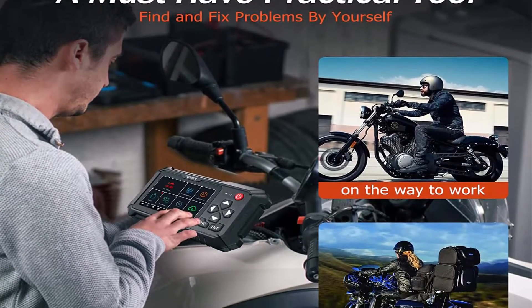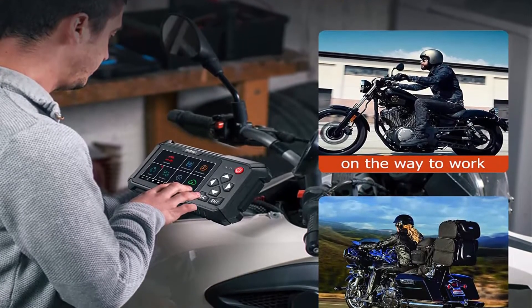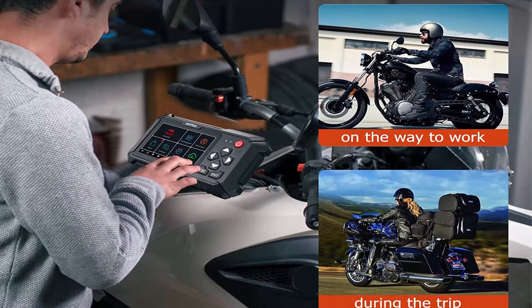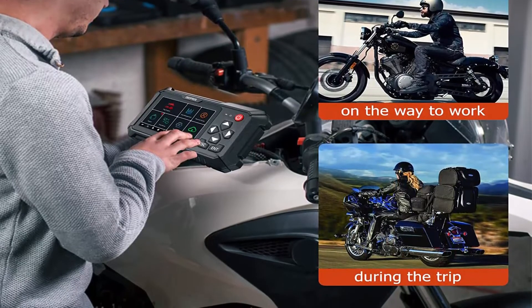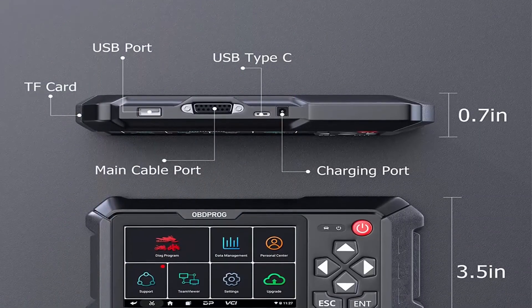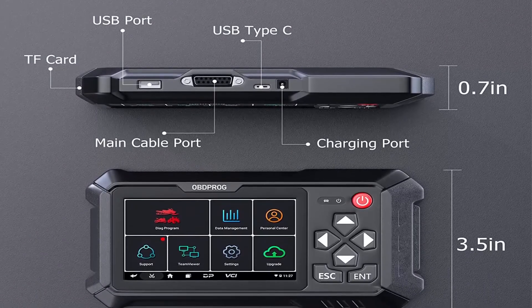Easy to use: thanks to the large 5.0-inch LCD screen and menu-driven operation, the interface is user-friendly so you can quickly find your way when repairing the engine. If there is a problem in diagnosis, automotive engineers will help you through remote control and can also teach you how to use advanced functions.